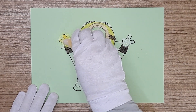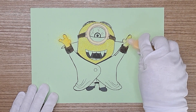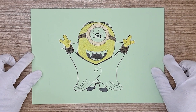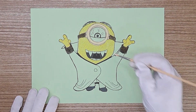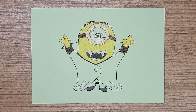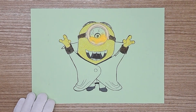Yellow again. Yes, yellow, yellow, yellow, and again.